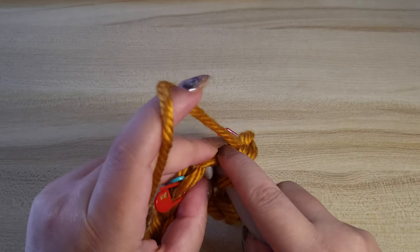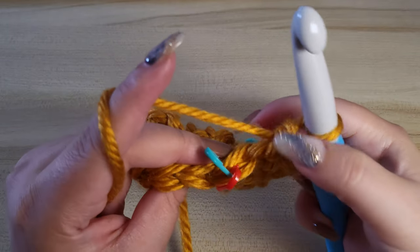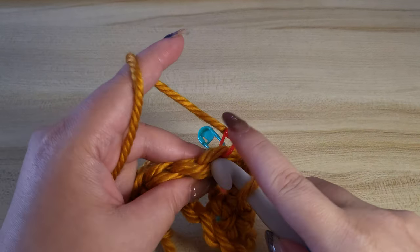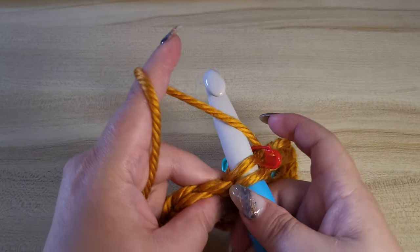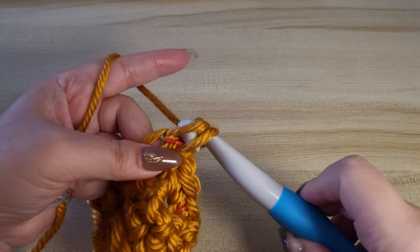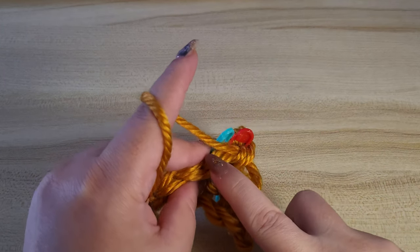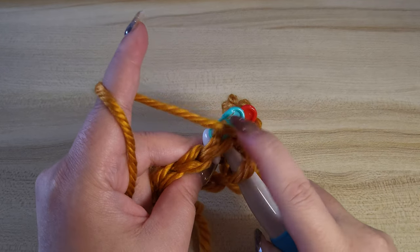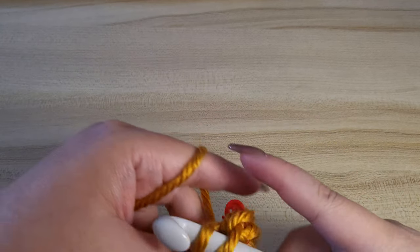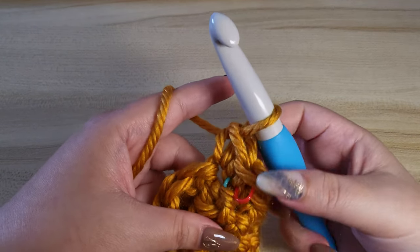There are many variations of invisible increase, but this one is my favorite so far. Let me show you again. Insert your hook through the front loop only, yarn over and pull through, then yarn over again and pull through both stitches. Then put your hook through both the front and the back loop, yarn over again and pull through both stitches. That's how you do an invisible increase.